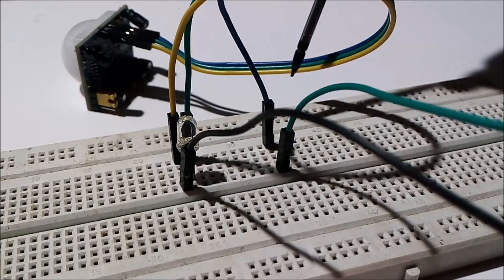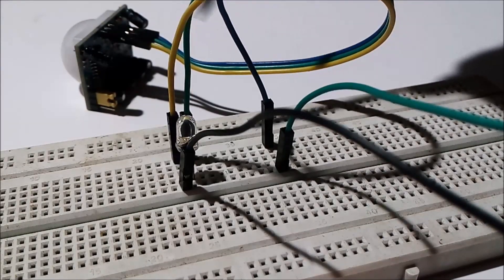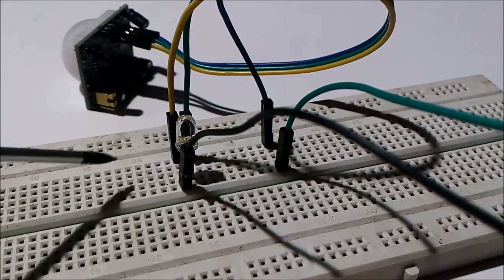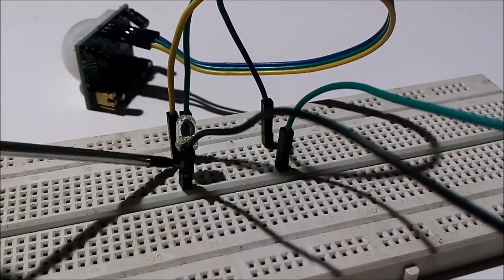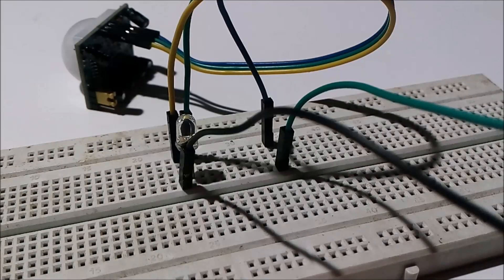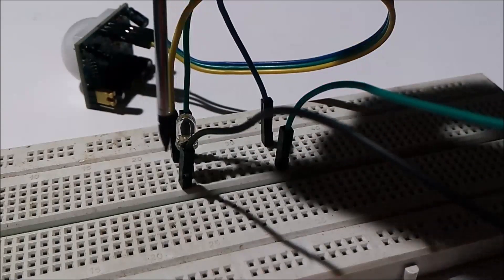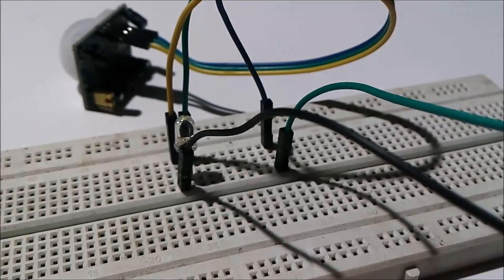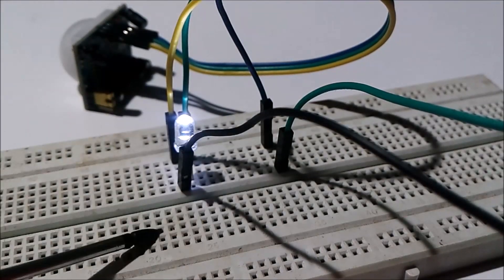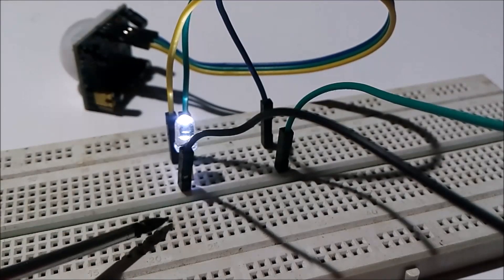The data line is connected in series with the P terminal of the LED. This is the ground terminal of the PIR sensor, which is connected in series with the N terminal of the LED. I have connected the negative terminal of the battery — the black wire — to the N terminal of the LED.